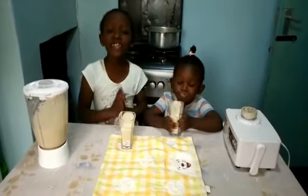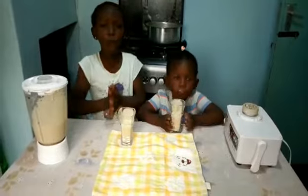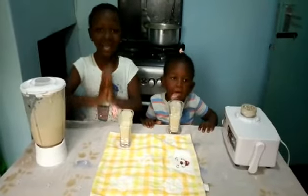Guys, can you try this at home, please? Bye. Bye.